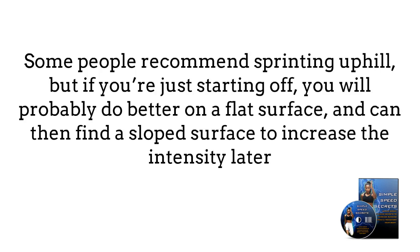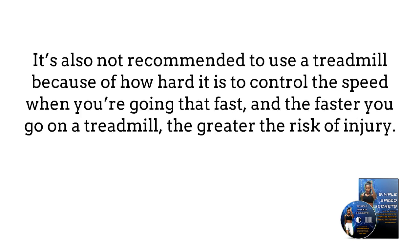Some people recommend sprinting uphill, but if you're just starting off, you will probably do better on a flat surface and can then find a sloped surface to increase the intensity later. It's also not recommended to use a treadmill because of how hard it is to control the speed when you're going that fast, and the faster you go on a treadmill, the greater the risk of injury.